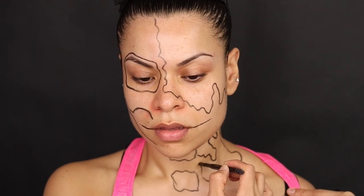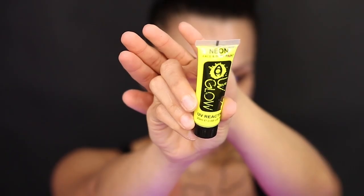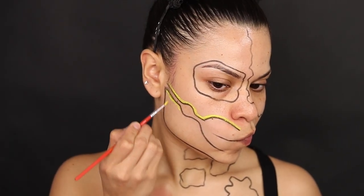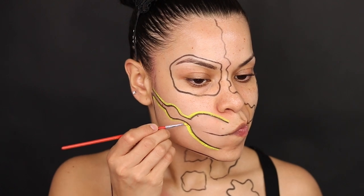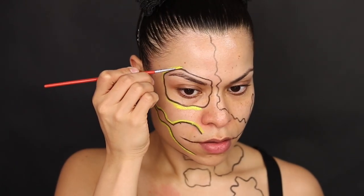After tracing all the parts of the skull, I'm going to go ahead and start using the UV light paint. This paint I got from Amazon and I'm using the yellow color first because I kind of wanted to highlight those black parts and I feel like this was the brightest color.